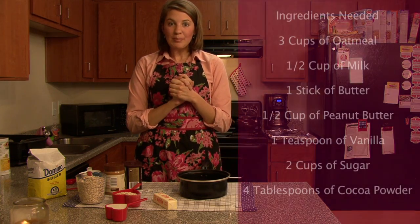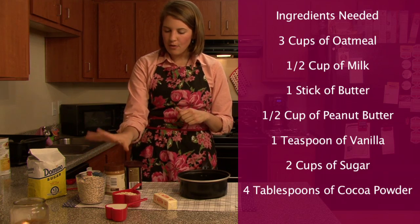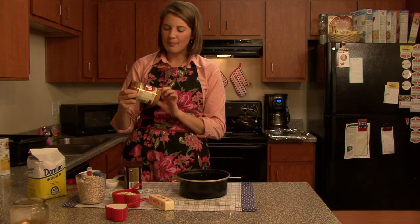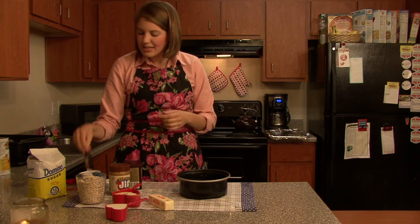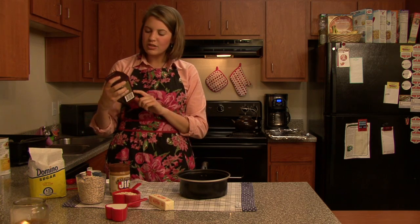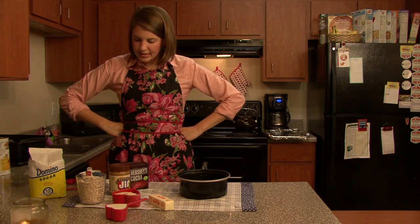A couple of ingredients we need: about three cups of oatmeal, a half cup of milk, one stick of butter which equals a half cup, a half cup of peanut butter — natural if you want — a teaspoon of vanilla, two cups of sugar, and four tablespoons of cocoa powder. That's it.